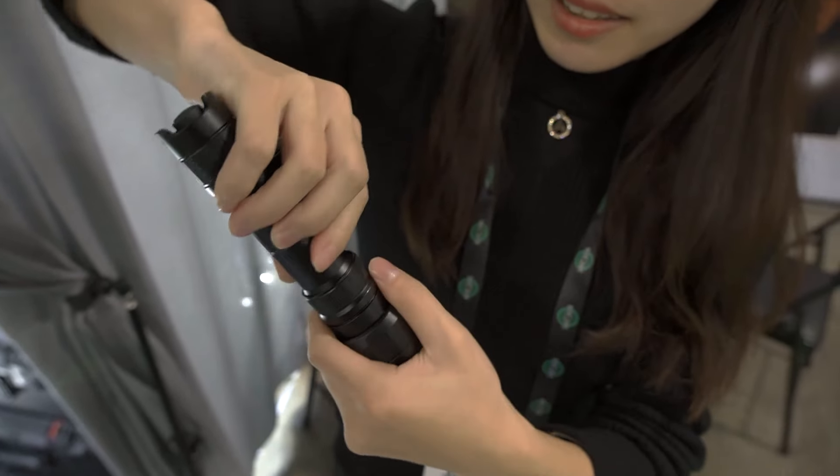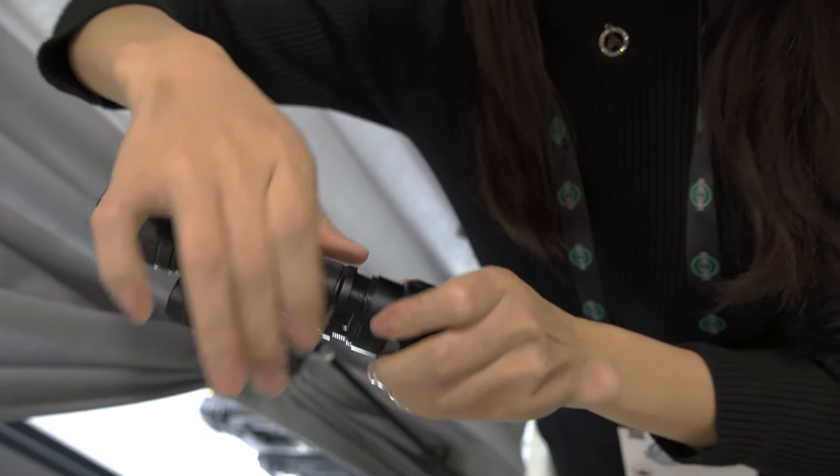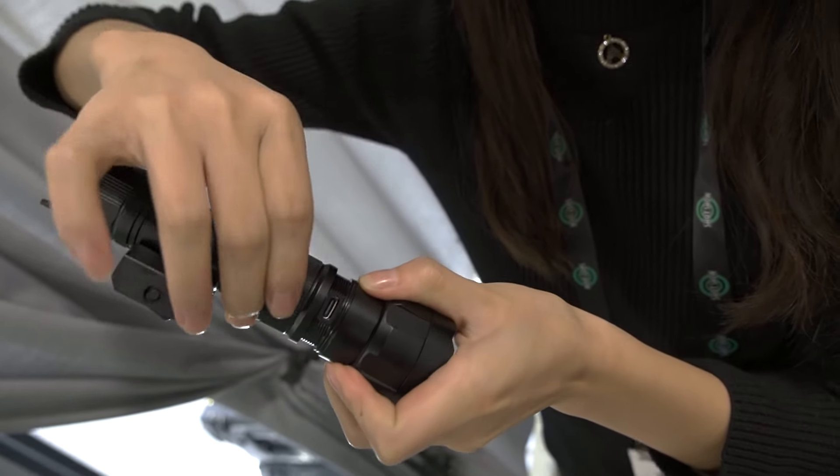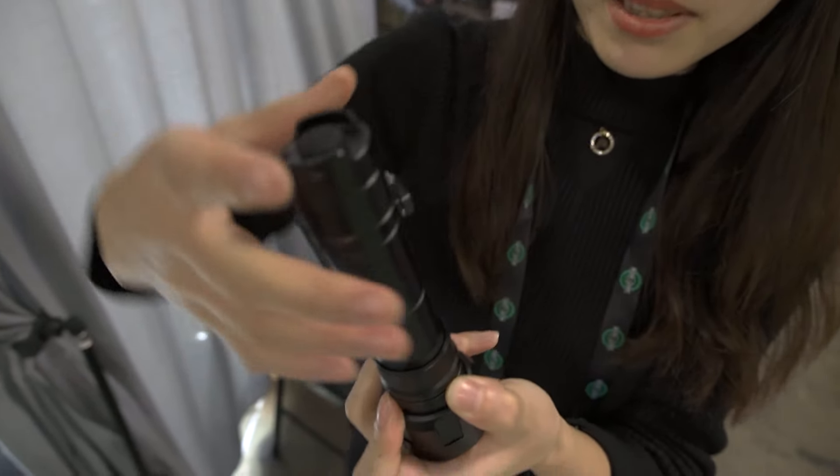What is really nice is the design of this charging port. It's a really nice charging port — it's waterproof and it's Type-C charging.